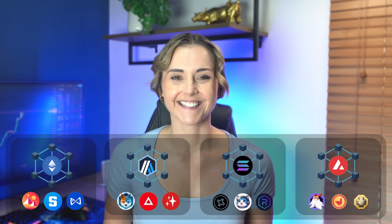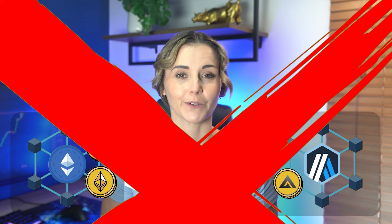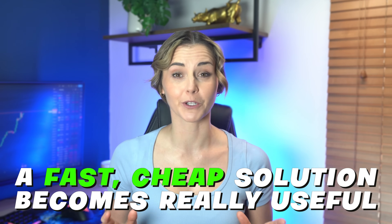Before we talk about cross-chain swaps, let me quickly explain the problem. There are a lot of different chains in crypto — Ethereum, Arbitrum, Solana, AVAX — the list goes on and on. Each chain is a separate ecosystem with tokens underneath it. The Ethereum chain has thousands of tokens under it, as does the Arbitrum chain, but these are separate and normally you can't just use ETH or USDT from the Ethereum chain to buy a crypto like GMX on Arbitrum. You would need to bridge USDT from Ethereum over to Arbitrum, then find a DEX that supports Arbitrum to buy GMX. That's too many steps and too many fees — this is where a fast, cheap solution becomes really useful.